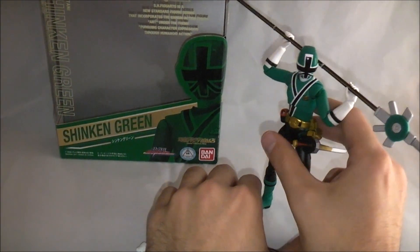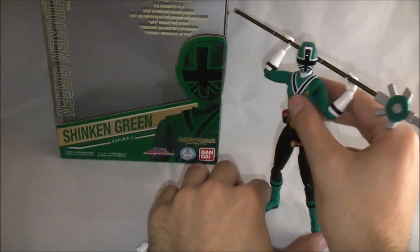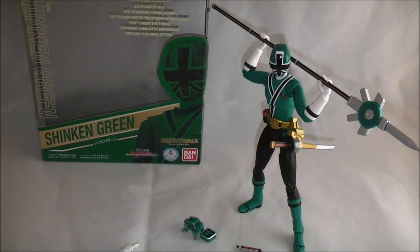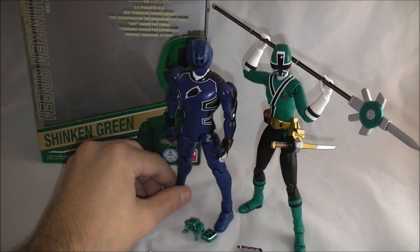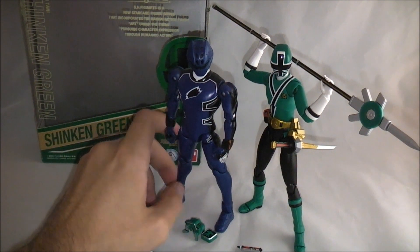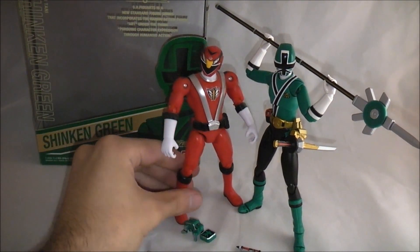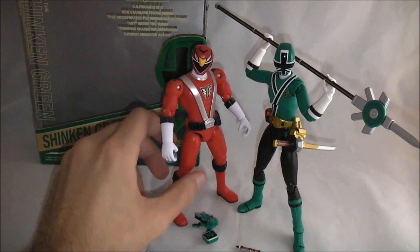For you Power Rangers fans, or Sentai fans who collected Power Rangers figures — myself included, I was a big collector of the 5-inch line and was disappointed when Bandai switched over — these are great figures for substituting your 5-inch line. Here's a 5-inch Jungle Fury Ranger; it's about even in height with the knees slightly bent. Also RPM Ranger Series Red — Shinkan Green is a little taller, but it still fits in nicely and is definitely a lot better than what we're getting now.